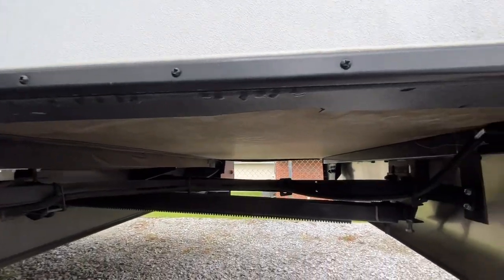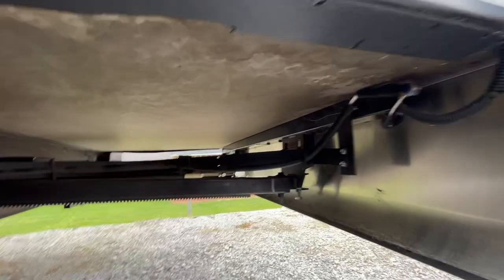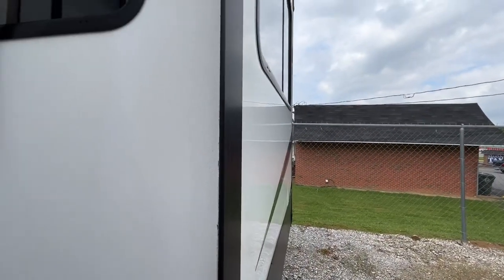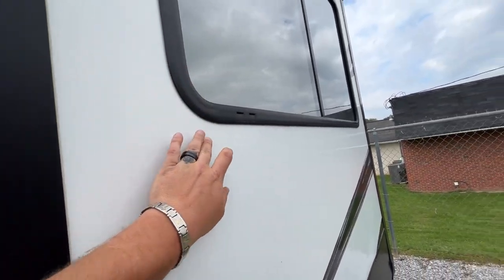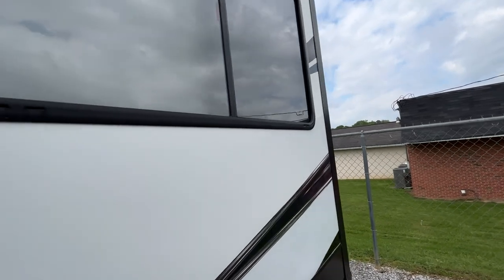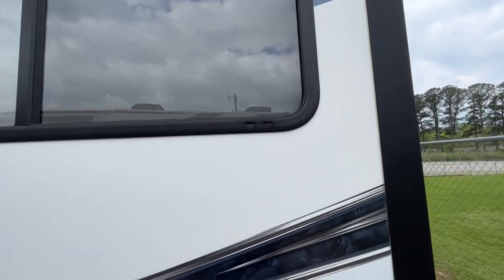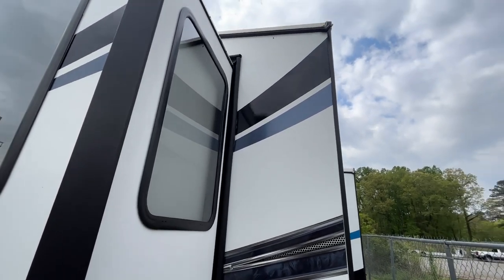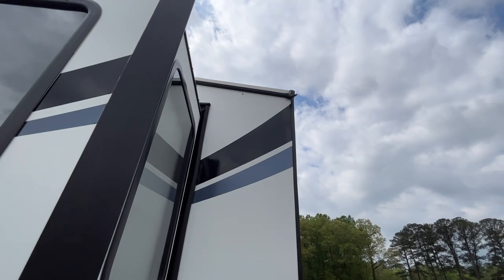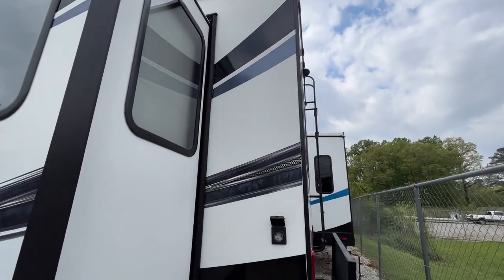Underneath this slide looks good. You see there's no bubbling — that's called delamination. You gotta watch your windows, and it's always good to seal around them over time. Keep your little gutters clean — these little spots right here, you gotta keep gunk out of there. Coming to the other side, this side of the slide looks great. The corner looks like it's factory, and our guys go up there and make sure it's all updated so you're not gonna have to deal with leaks off the bat.